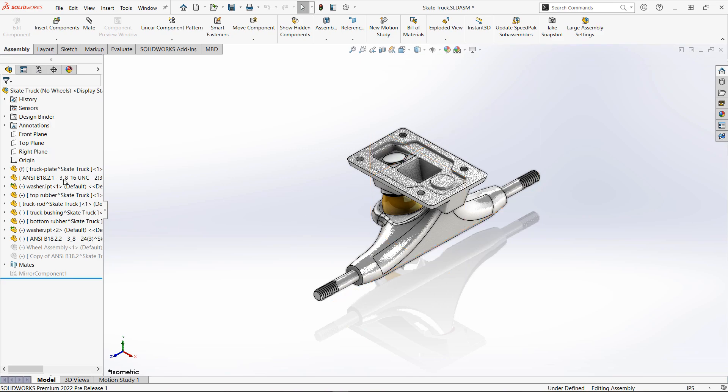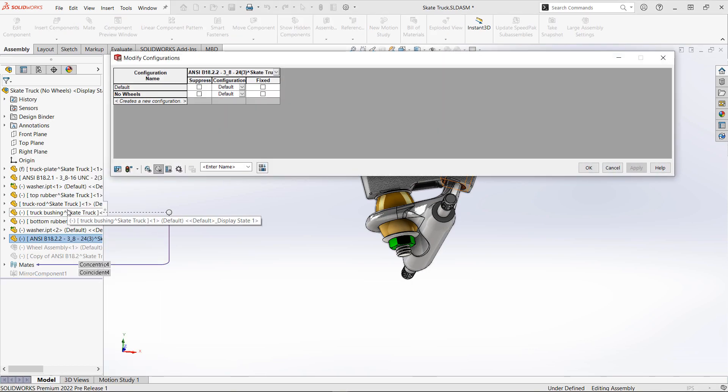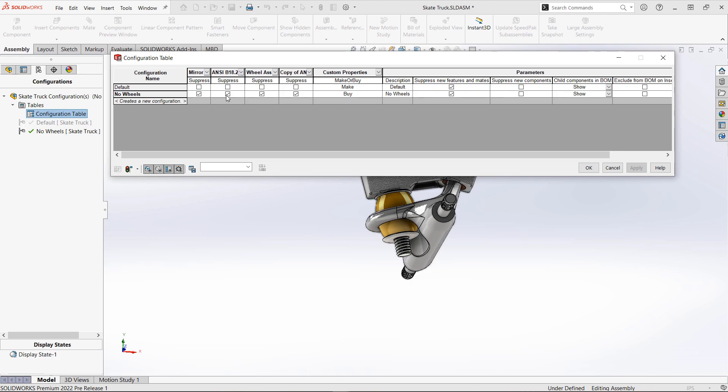Now let's say we need to configure other components outside of the table that we've just manipulated. Here we'll browse to another piece of hardware, configure that component, and we're brought to a separate table that manages just the component we're dealing with. However, when we head back to show the original table that was automatically generated, any manipulation we've done outside this table will have columns added for those components or features — whatever we've chosen to manipulate. So it makes it simple to capture all the information that you need in one place automatically.